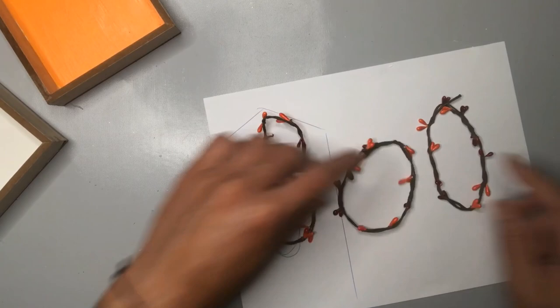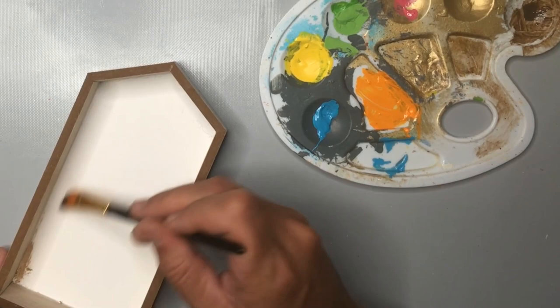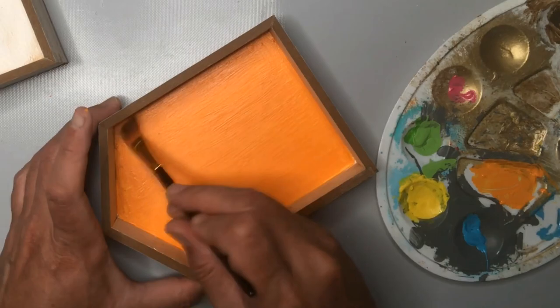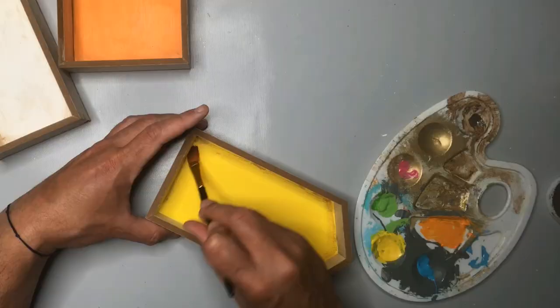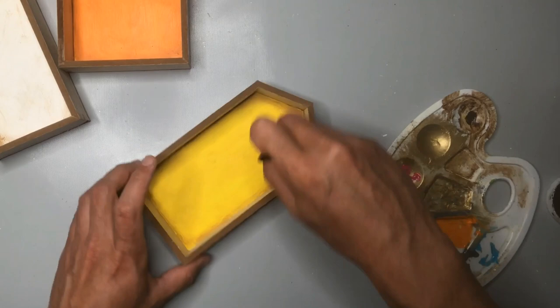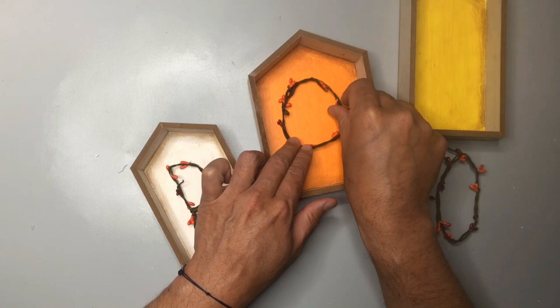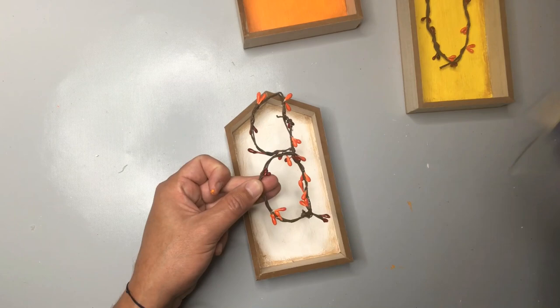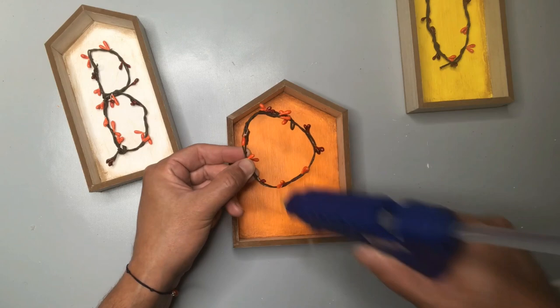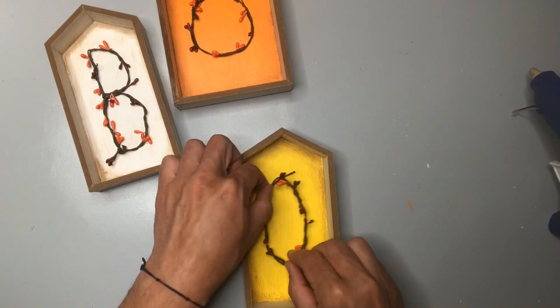Now we're going to return to the house frames themselves, and I decided to add a little bit of distressing around the perimeter to give a bit of dimension. Everyone has their own distressing preference — I tend to be a light distressor. I like a little bit of age and wear and tear, but not a ton. For this particular project, I did want to preserve the brightness of those three colors. With our letters complete and everything painted and distressed, I'm now going to simply add those letters BOO to the house frames using a little bit of hot glue, focusing on the contact areas where the garland hits the backs of those frames to limit oozing and over-usage of hot glue.